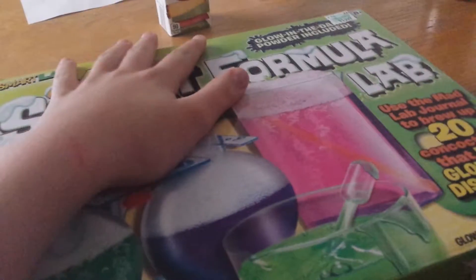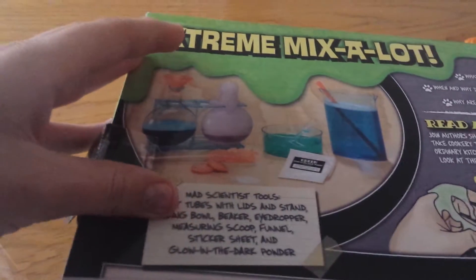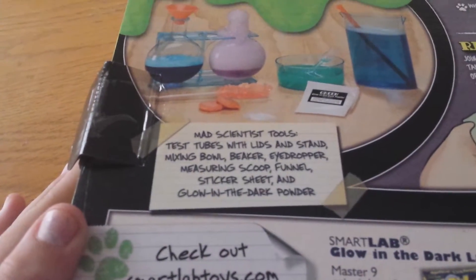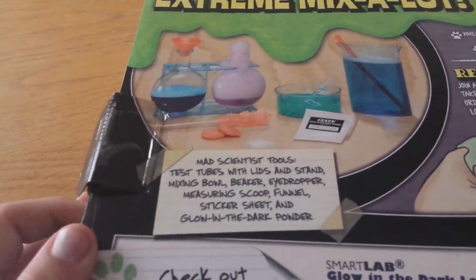I'm going to open it really quick and then we'll go. In the back it has pictures of stuff. Okay let's read that. Mad scientist tools, test tubes with lids and stands.